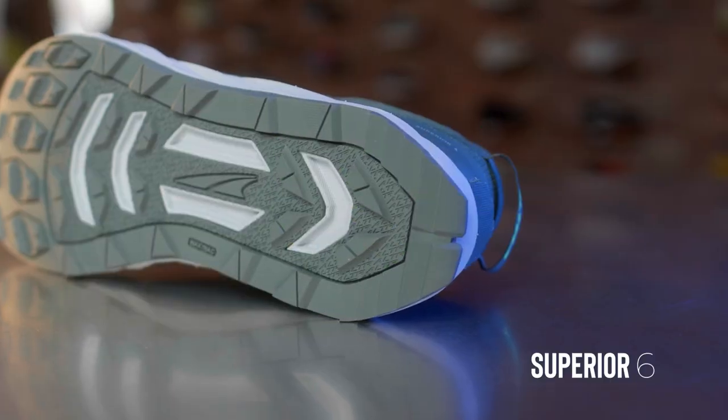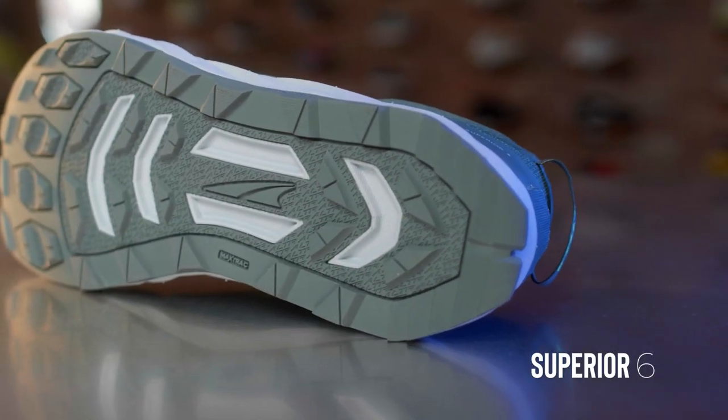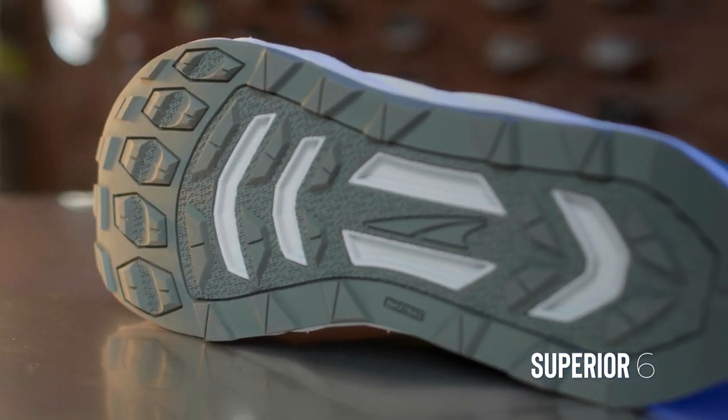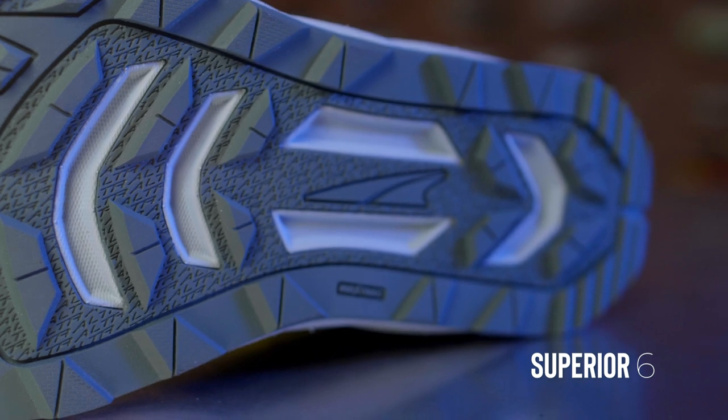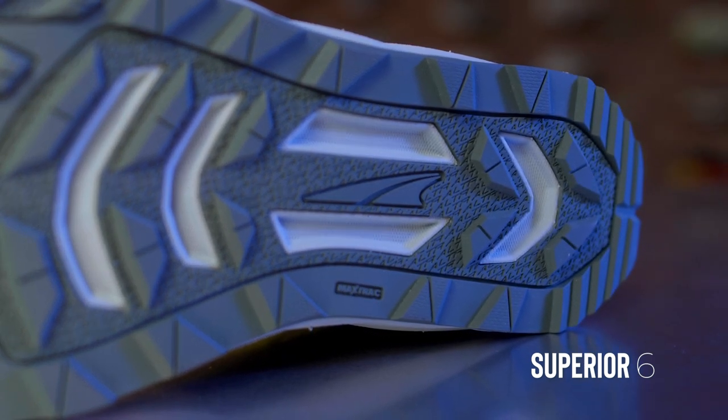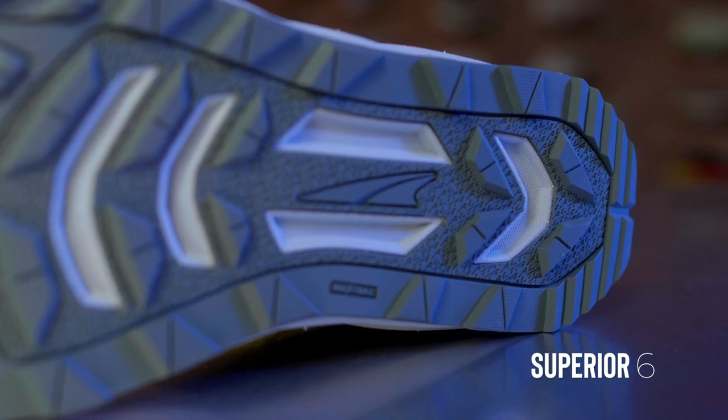They've changed the outsole — it is still the same Max Track outsole as in the last Superior, but it's definitely grippier. Just popping around in it, you can feel you have a little better traction compared to the old one. That's a nice little update — they reimagined it to give it just a bit more grip while the shoe still feels nice and nimble.